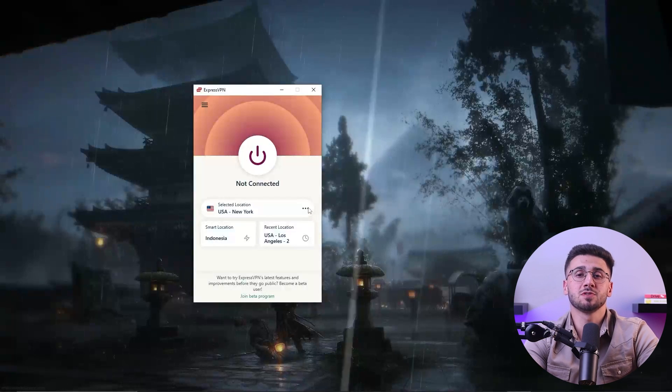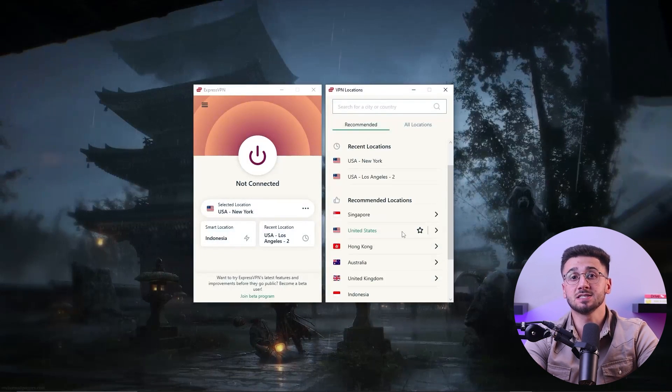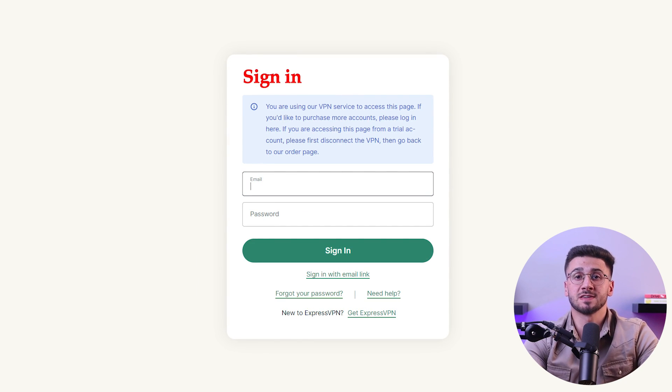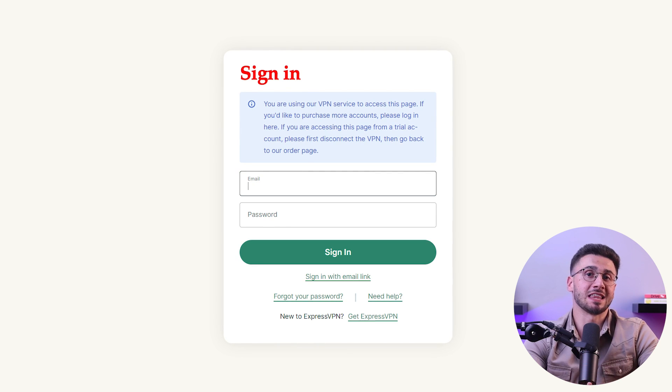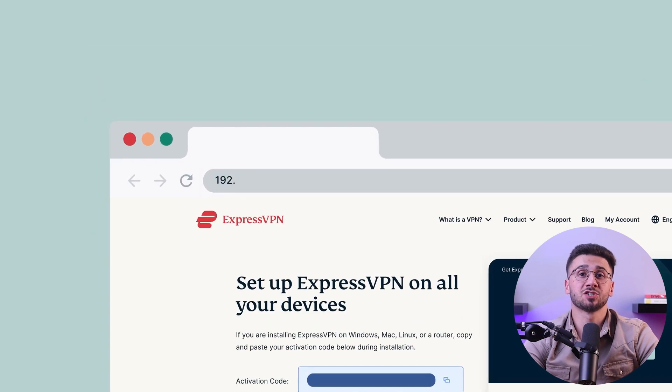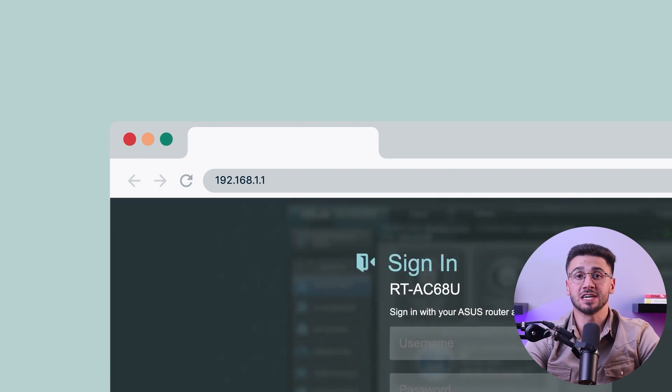I'm using ExpressVPN for this demonstration as I consider it to be the best service out there. First of all, sign up for a VPN service that supports a router installation and choose a plan that is suitable for you. I'll be giving you some VPN recommendations later on, so stay tuned. Once you've settled on a service and subscribed to the plan, download the application and complete the installation process. Next, access your router's admin interface by typing its IP address into your web browser. You can find specific instructions in your router's manual or on the manufacturer's website.